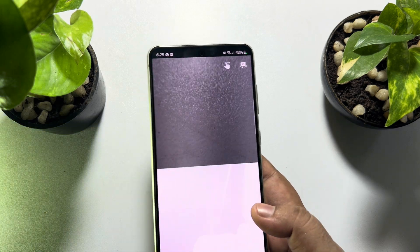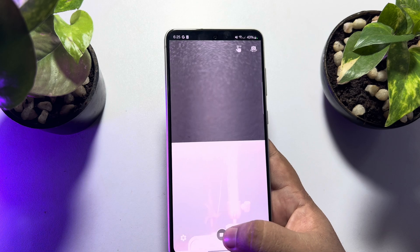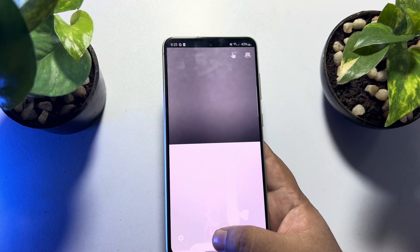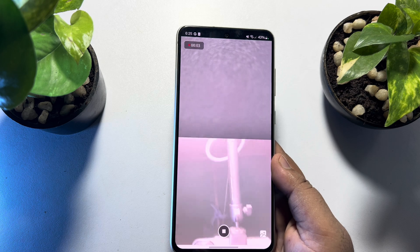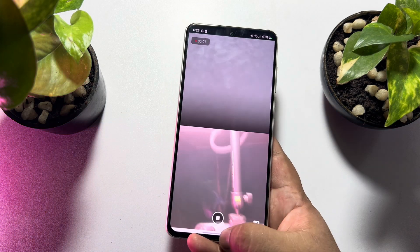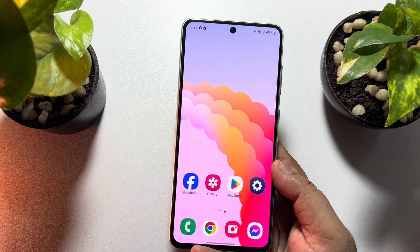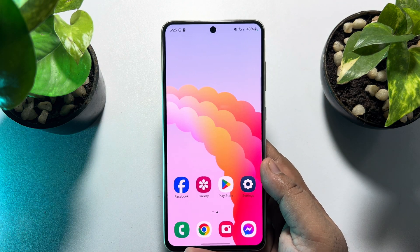To capture video, first enable video by tapping on the camera icon. The video will be enabled and you can easily record by tapping on the camera icon again. As you can see, the video has started and I can easily capture my front and back camera at the same time.